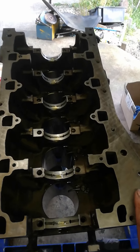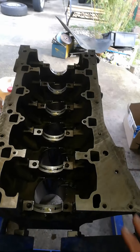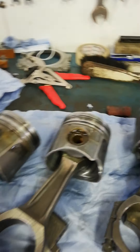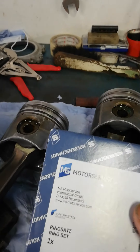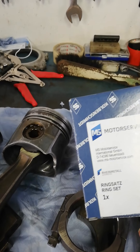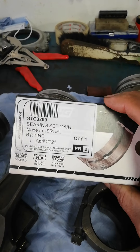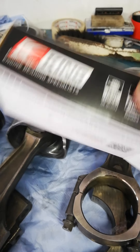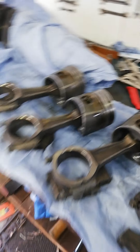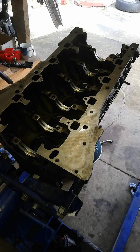I decided to go with a standard ring set since there's no need to rebore it. The workshop manual says don't rebore if it doesn't need it, and I know people who have done it, but I don't want to if it's not necessary. I already checked the ring gaps and they're all within spec. They're actually a German brand — good quality. And the King bearings are well known for TD5 engines, so they're going in too.